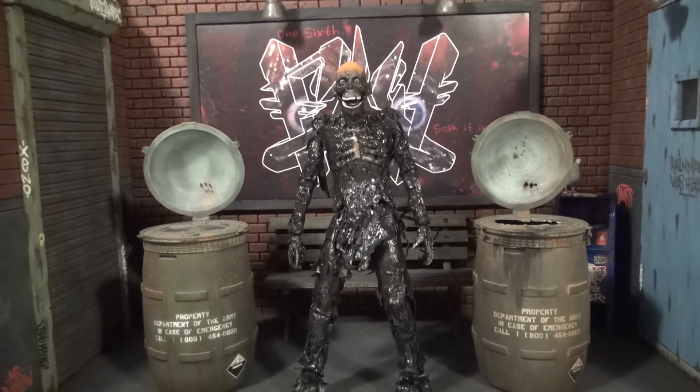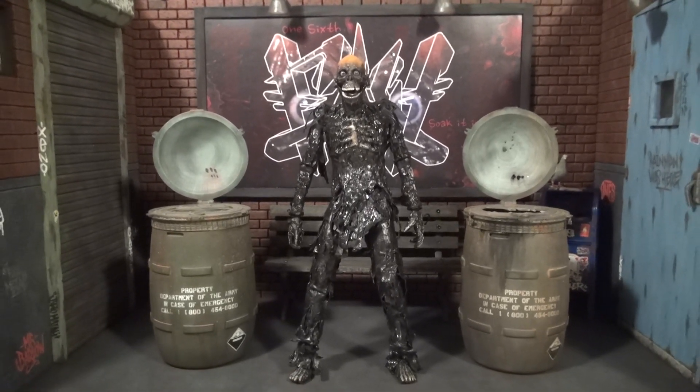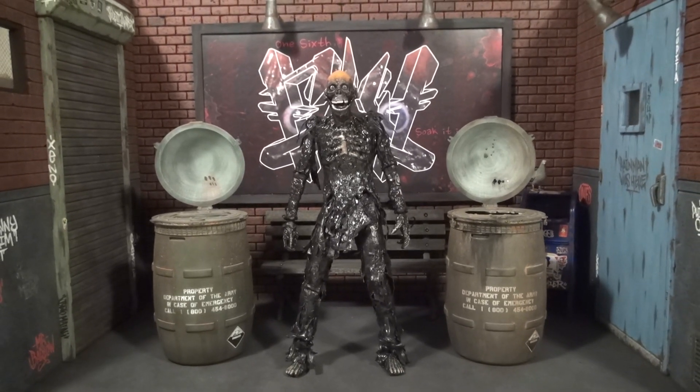We're going to get into everything in detail and explain everything about how this piece came to be, my love for the character, the film, and all of that. Your boy's back with another one. So sit back, kick back, and enjoy this. Mag's back. Tar Man's in the house. Let's get this going.